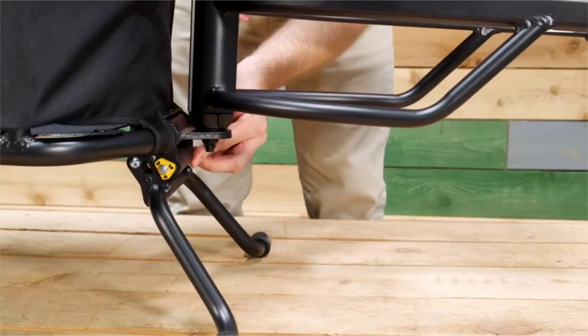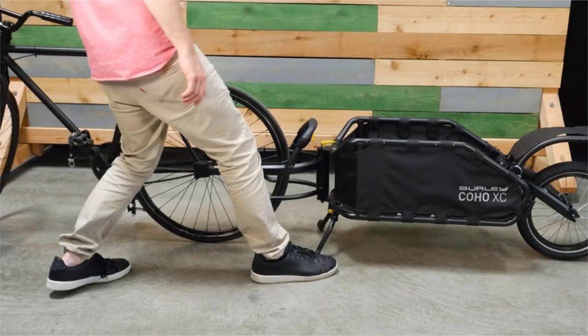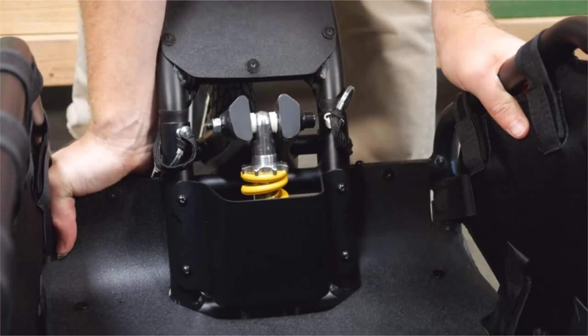The height adjustable kickstand holds both the trailer and bike upright. Coil spring suspension creates a smoother ride on rough terrain.